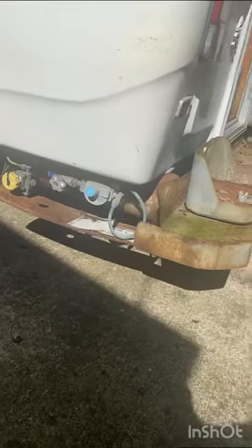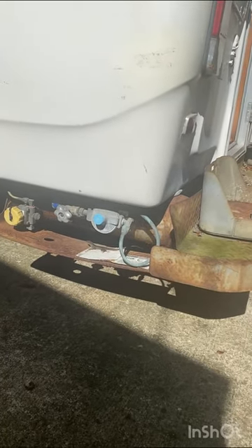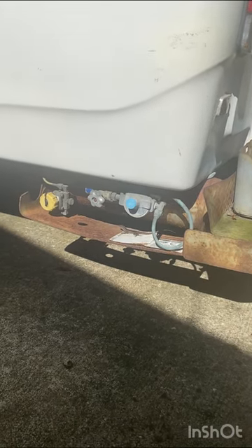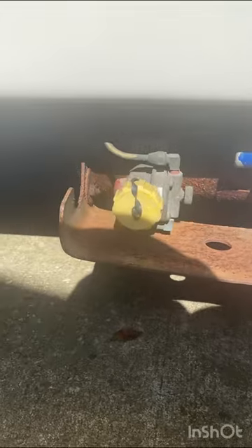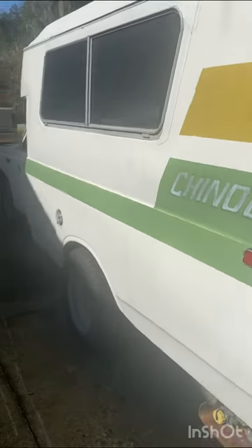Give you another little tour of the outside. It's got the original propane tank on it — it's definitely not in date. Might be functional. Might try to clean it up, take it off, get it inspected and recertified so we can use it for onboard propane. But this thing's going to be sitting pretty tall — it's going to be a bit of an overlander.